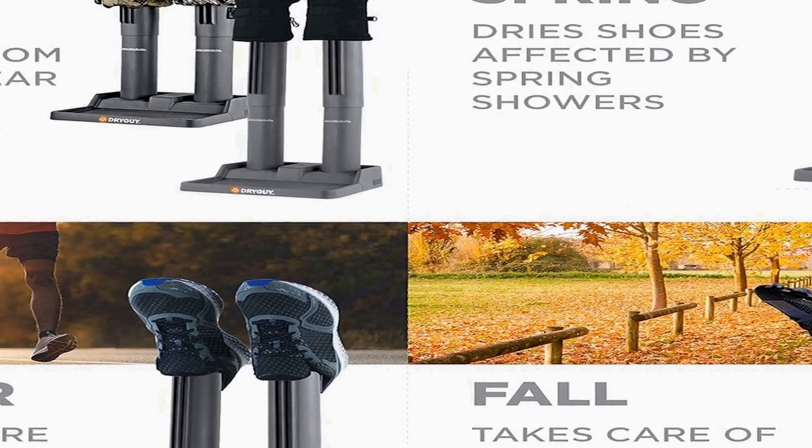Whether you're returning from a snowy adventure or preparing for the next one, this dryer offers a hassle-free solution to keep your boots and gloves dry, comfortable, and ready for your next outing.